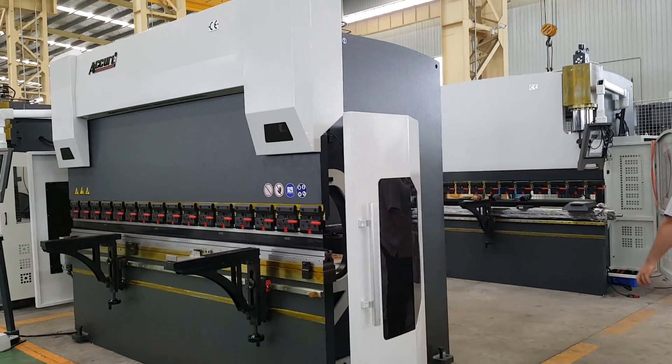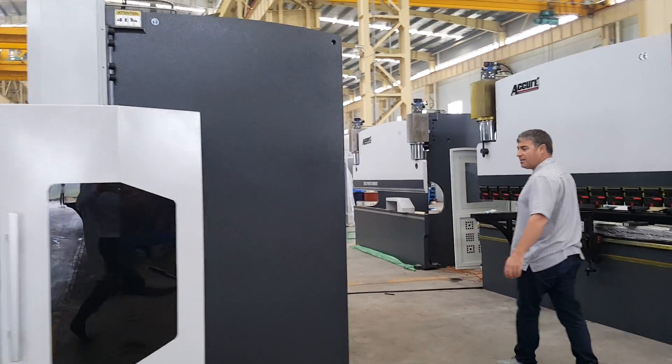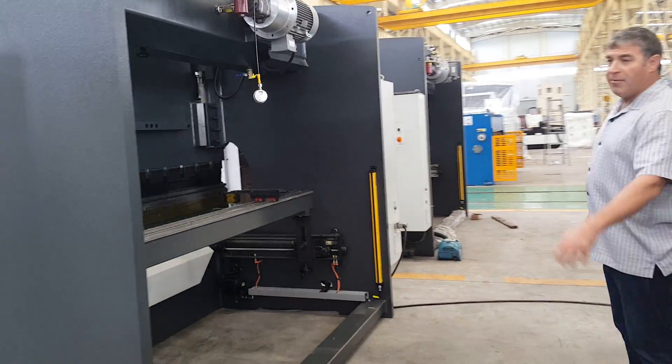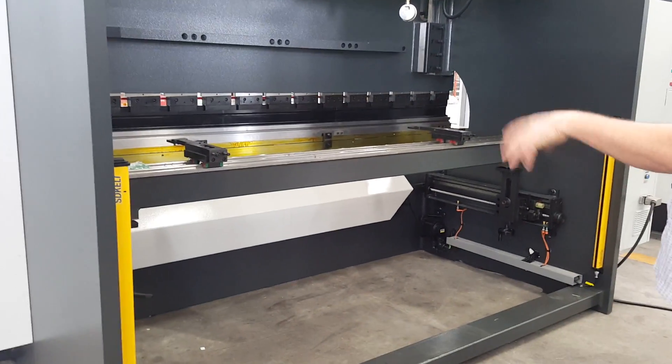If you walk around the side of the machine here, go into the back — we have safety relays on the back of the machine. They also have one on the front as well, though they just haven't been installed yet.